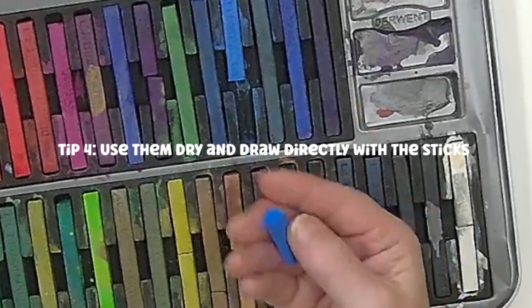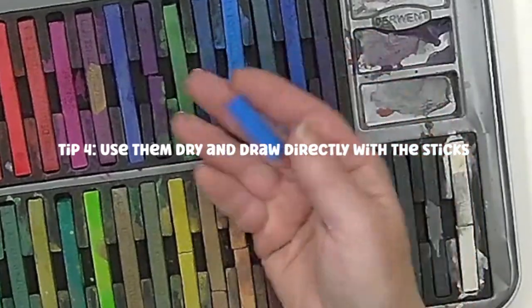You can draw with them. Don't worry about breaking them. If they get broken, they're still usable.